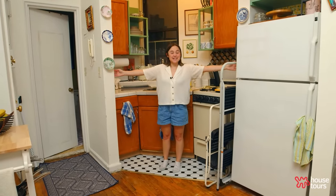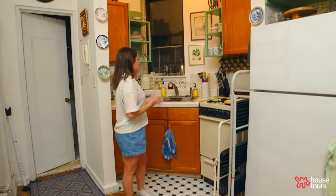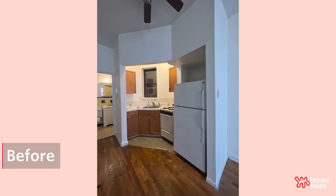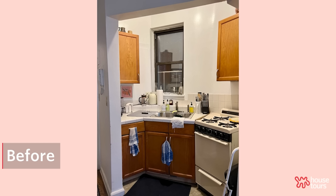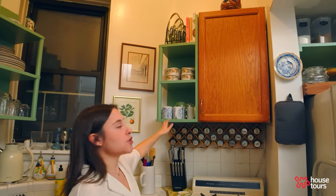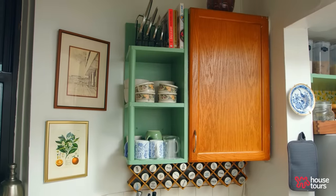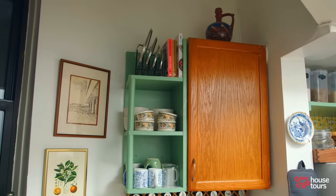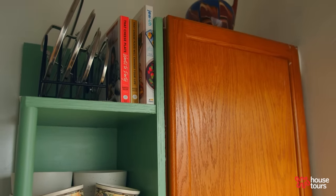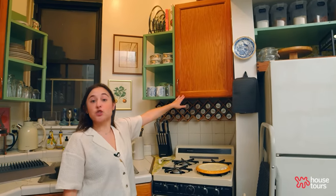My kitchen is a very small and interesting shape, very common for New York City. One of the first projects we did was build these shelves next to the original cabinets. We had to stick a small piece of wood in between the added cabinet and the original cabinet to have it sit straight, because these were not necessarily straight themselves.